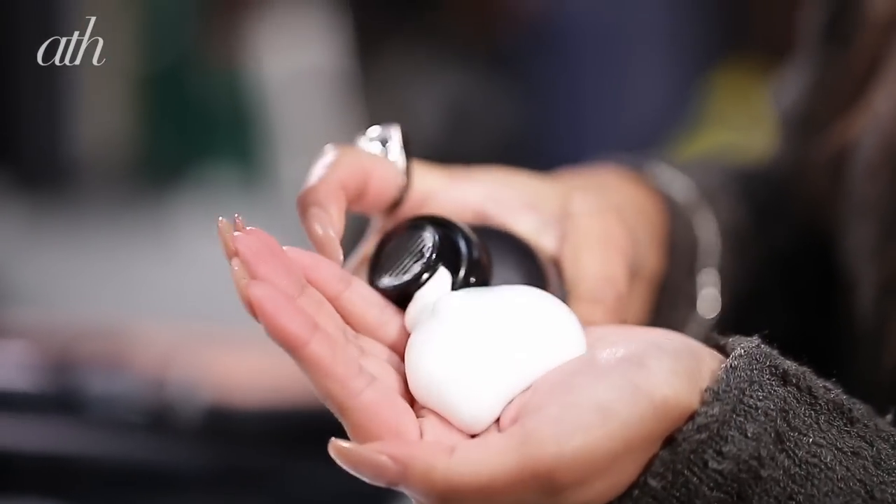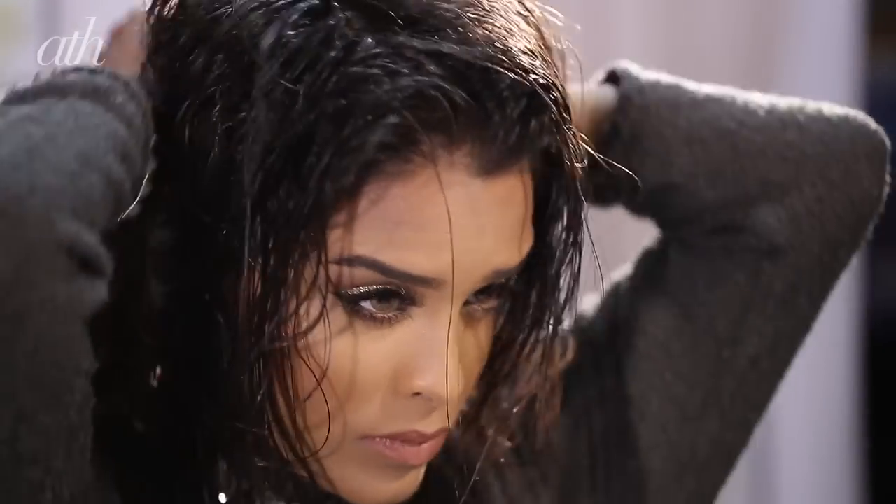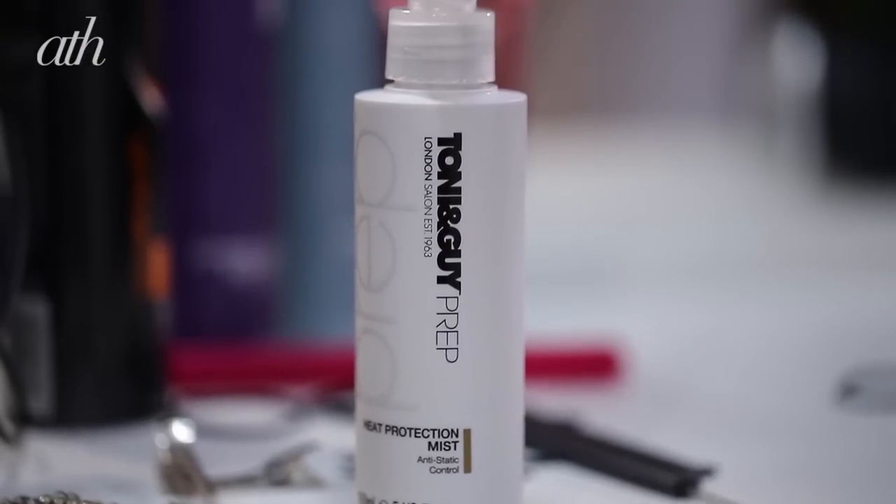I'm going to be using the TRESemmé Salon Finish Volume and Lift Mousse. I'm going to be squirting a decent amount of this into the palm of my hand and then running this through my hair. I am concentrating most of it on my roots because I really want the volume and the lift right at my roots.